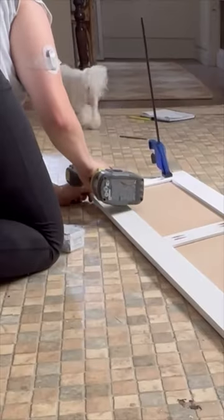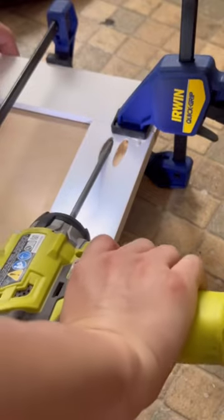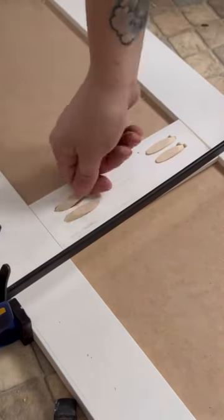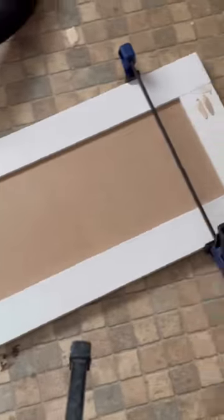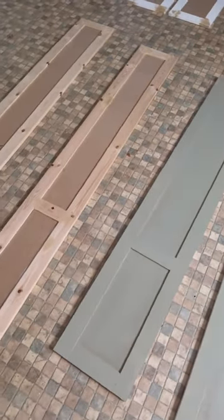So after I glue everything up and screw it all together, I leave it clamped and let it dry. Now I cover up those holes with pocket hole plugs. I leave this to dry, then I do some wood filling, some sanding, and eventually some painting, and that's where I'm at.